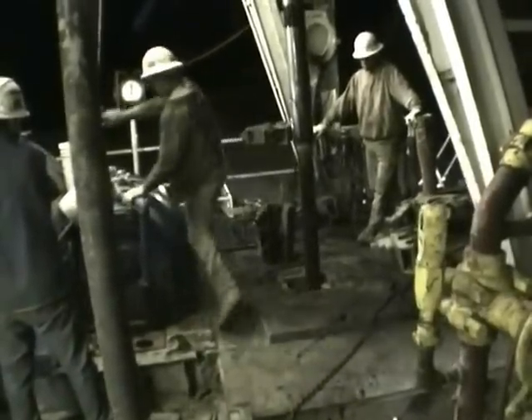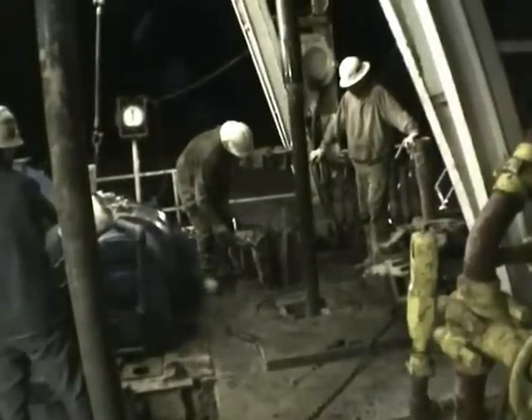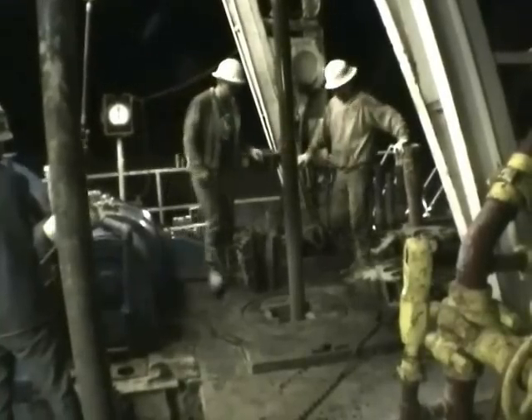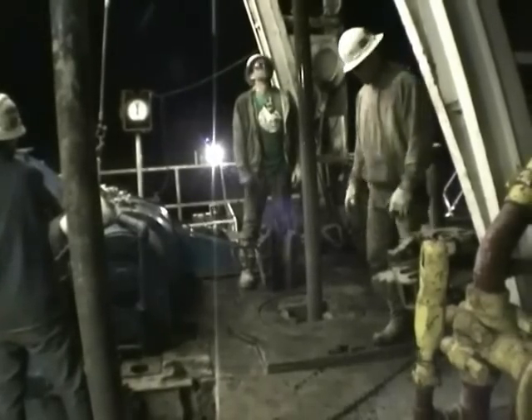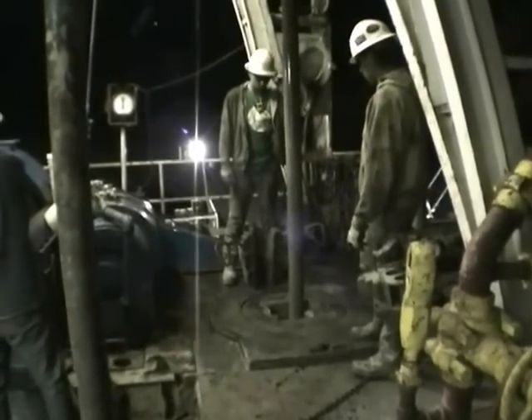The drill bit turns round and round and we flush the drilling fluid down the center of the drill pipe to flush out the cuttings, cool the bit, lubricate it, and cake the inside of the hole for integrity. It also holds back the pressure.